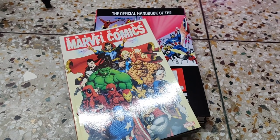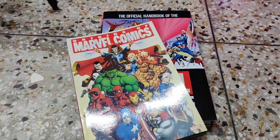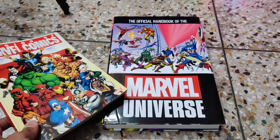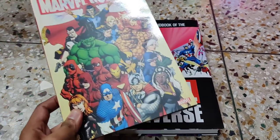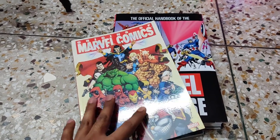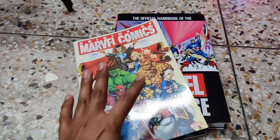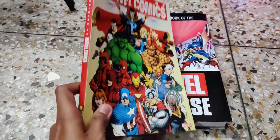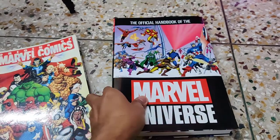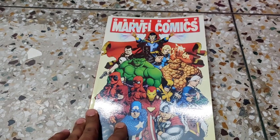Hey, what's up everybody! Welcome to Adam's Toy Library. Today I'm going to show you two different books from Marvel Comics — one is a small paperback called 'Origin of Marvel Comics' and another one is the 'Official Handbook of Marvel Universe.' These two books are essentially character guides of Marvel Comics — one is a small paperback and another one is a hardbound. So without wasting time, let's jump into the video.